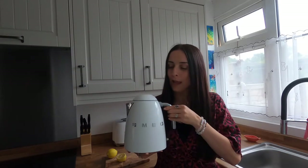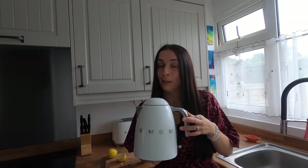So I will be the guinea pig here with my Smeg kettle and let's see if this works. If it doesn't, I will have saved your Smeg kettle — hopefully it will be all okay.